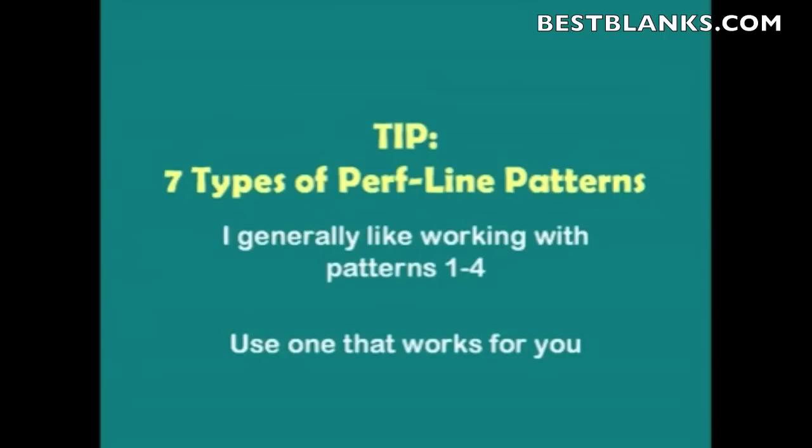Here's a tip: there are 7 types of Perf patterns you can use. I generally like working with Patterns 1 through 4 when using vinyl or 2-ply, where it's an adhesive back material such as paper or vinyl. But you have to use the one that works for you, and the way you do this is just by trial and error. Test the pattern that works best. That's why we allow you to assign a Perf line to each condition — so you can assign the media to the perfect Perf line needed to cut completely through.